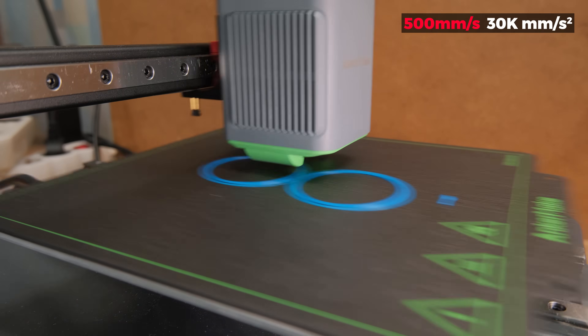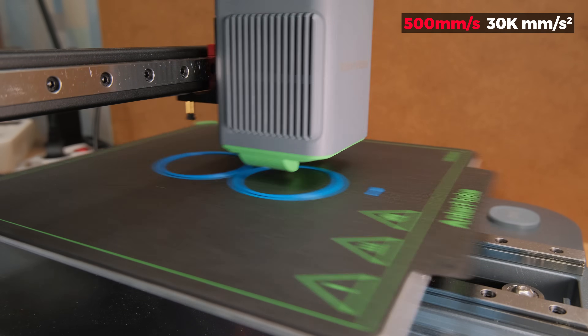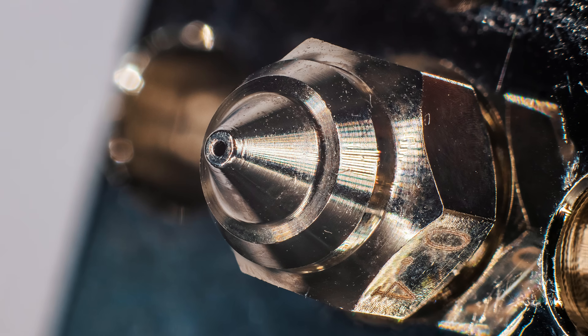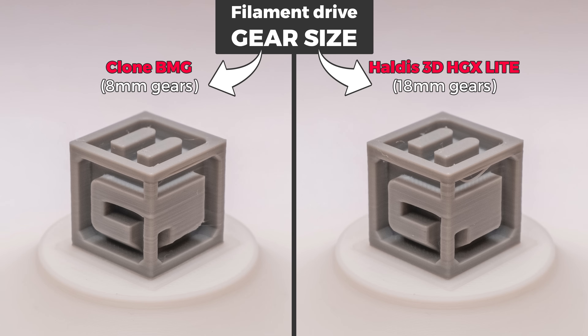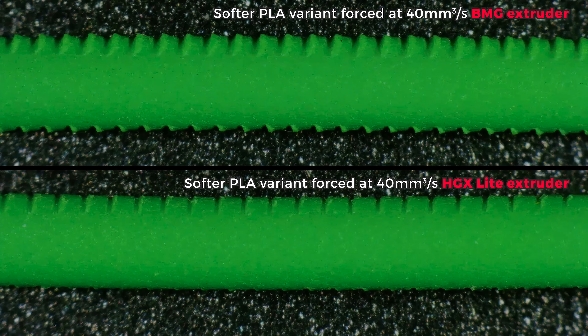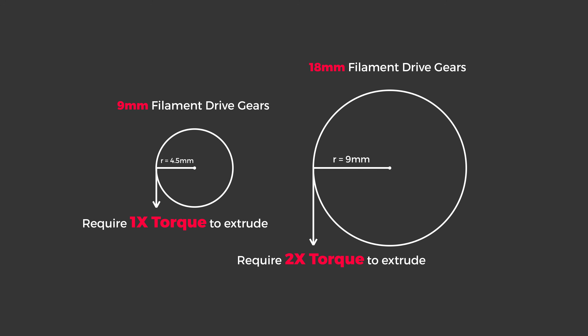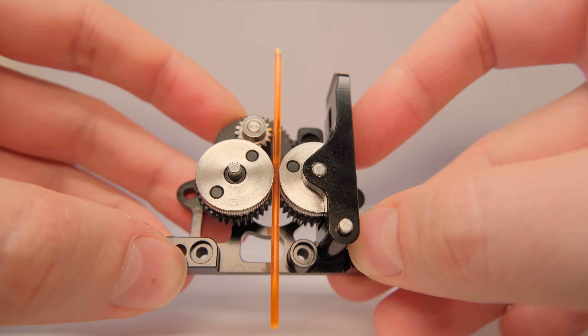Hypernux speeds require high-flow hotends, and those require an extruder capable of forcing all that filament through a tiny nozzle. So having big filament drive gears is beneficial to better grip it and prevent slip and deformation. The only issue with those is that we lose a lot of leverage and the extruder stepper needs more torque. This is where gear ratios come in.